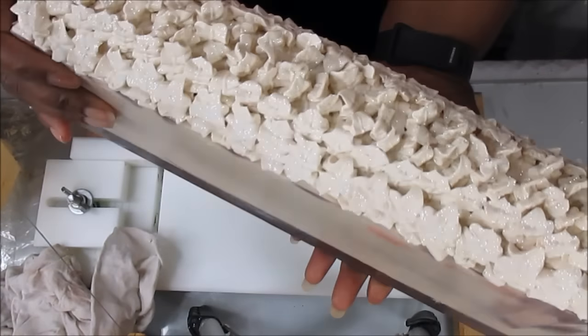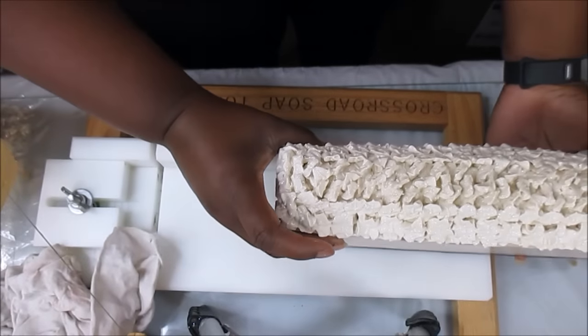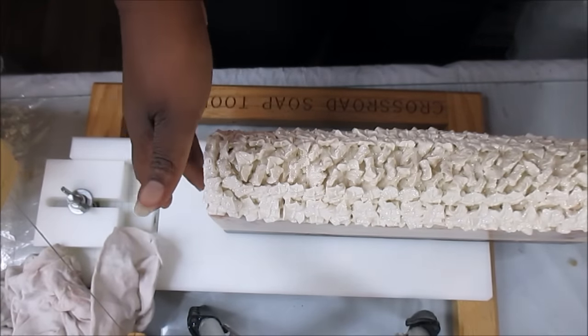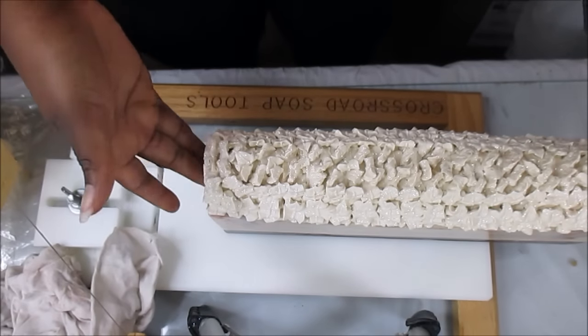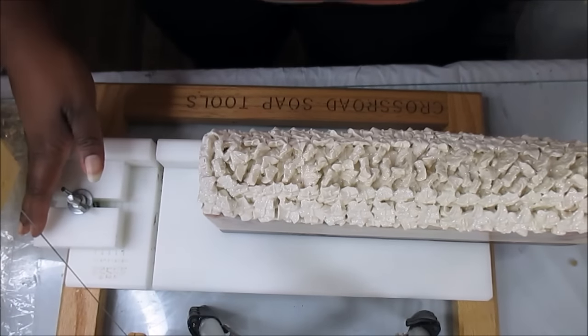So that is the top of it. I really do love the way that looks and I'm just super excited to see what it's going to look like on the inside. I thought one of these sides were tacky — guess not. Okay, so let's get to cutting.